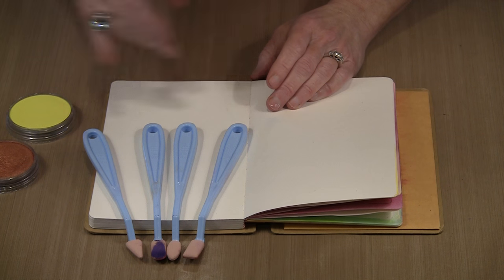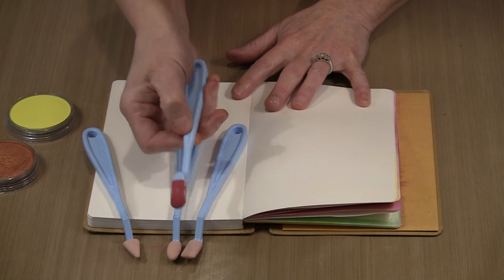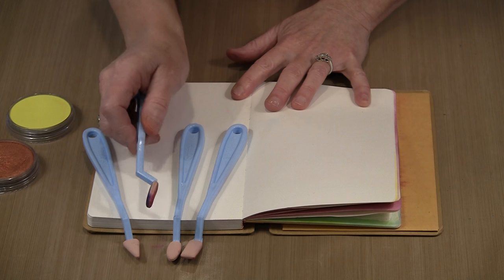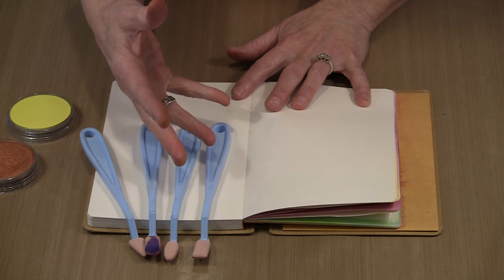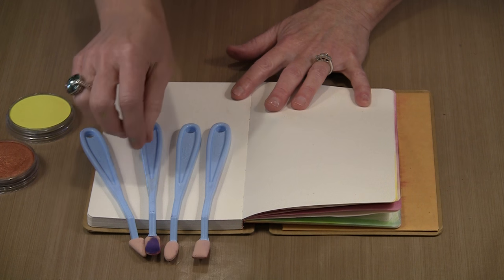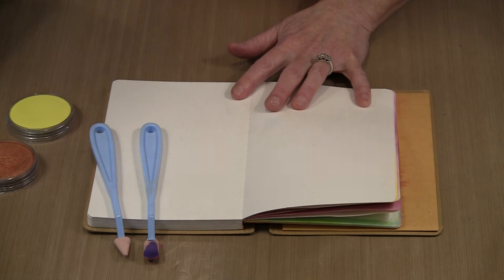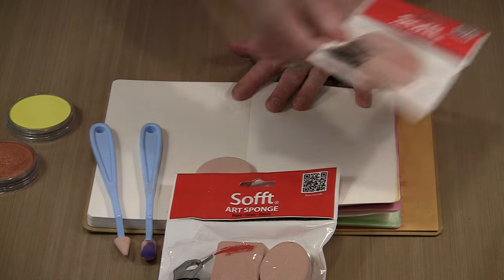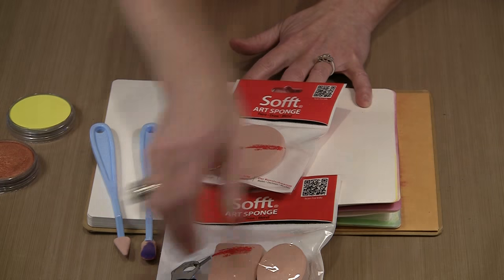I'm going to show you a way to create a really simple background. You'll notice on the soft tools that I have color on both sides — that's because I like to flip the cover over and change colors, so it allows me to use one tool easily with two colors. These are almost interchangeable, although obviously the pointy tool is nice to get into little tiny places. I'm going to work with that tool and also grab one of these sponges. There are lots of different styles and sizes of sponges and applicators available.